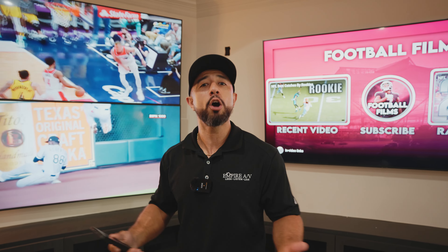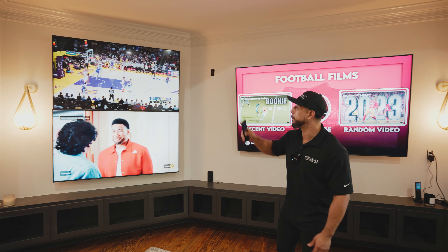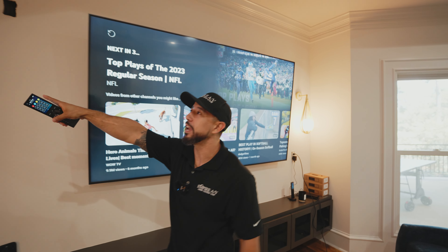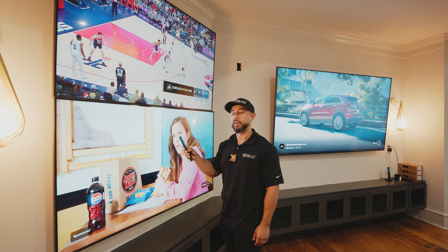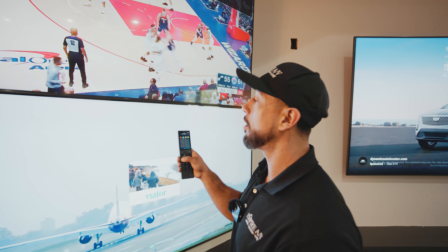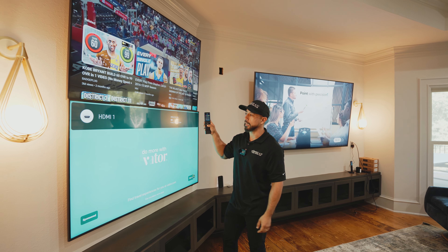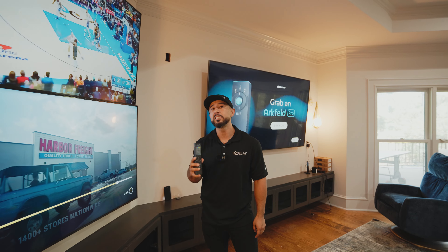Another thing to keep in mind is audio. I have the option in this system to send the source from any individual display or any individual source into the system. Let's say you're having a game night and this game just ended, but that game over here is in the final seconds — you can switch over to listen to it. You select the room or source you want to listen to, and the system switches over and you can control that individual Roku. If you want to listen to something else, just select the source and it switches over. It's a simple, easy-to-use system.